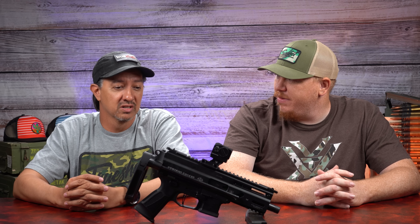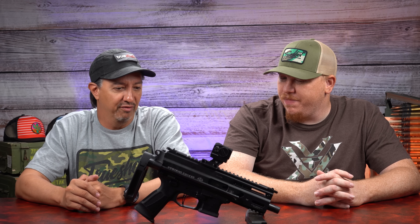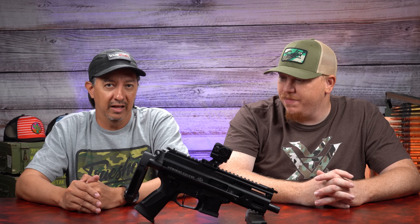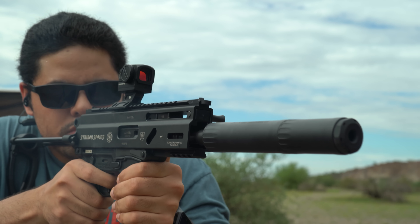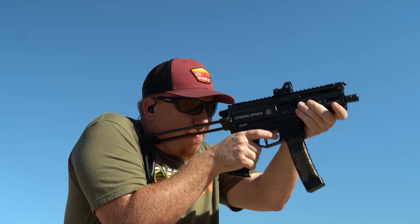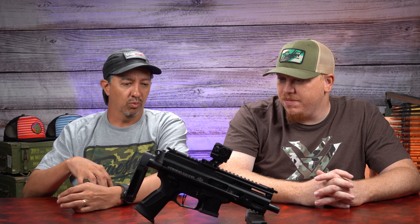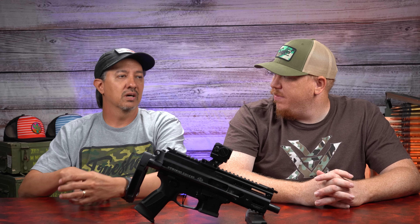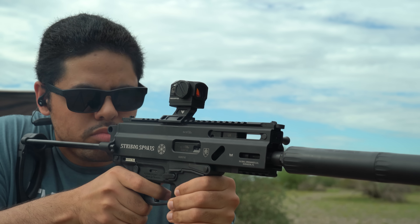For you spec nerds, here's a quick breakdown. I really love this gun — I think this is one of the coolest guns we've shot so far. It really stands out, and like a lot of the Grand Power and other models in the Strybog line, it obviously takes a lot of design cues from that Eastern European styling.